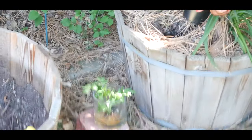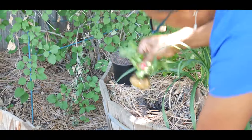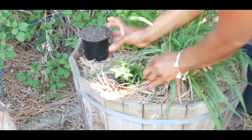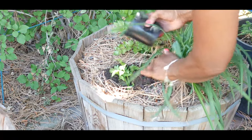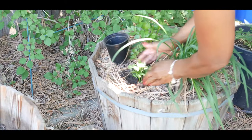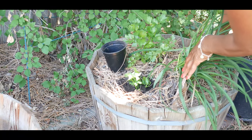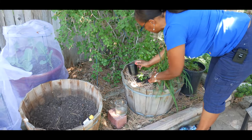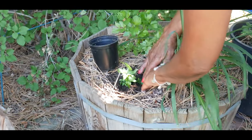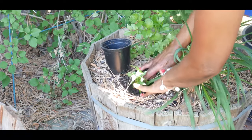I'm going to pull this out and just stick it in just like that, and I'm going to backfill it with soil. The cool thing about this planting barrel is it's under a pine tree, so there are a lot of pine clippings from the tree which act as a mulch. I've now placed the celery root in this soil.